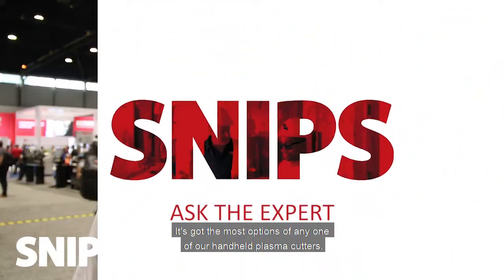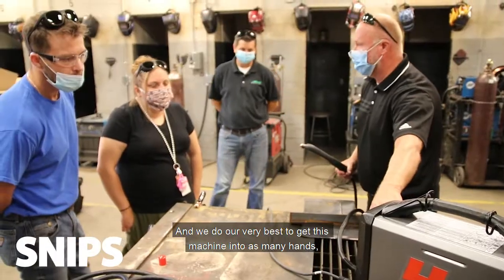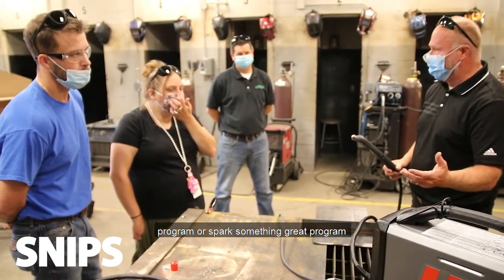It's got the most options of any one of our handheld plasma cutters as far as versatility and consumable stacks. It can cut a very thick range of materials from thin gauge material all the way up to inch and an eighth carbon steel plate, and we do our very best to get this machine into as many hands, especially in the educational market, as we can.